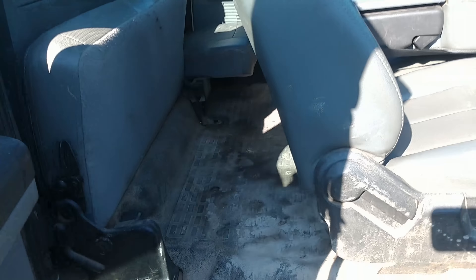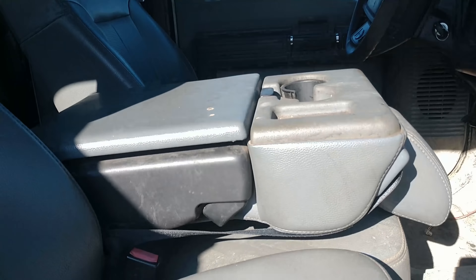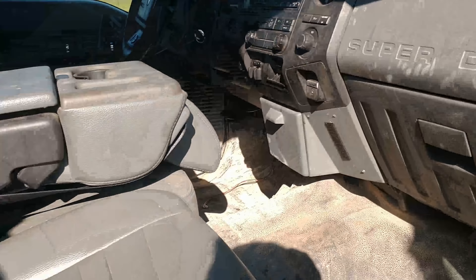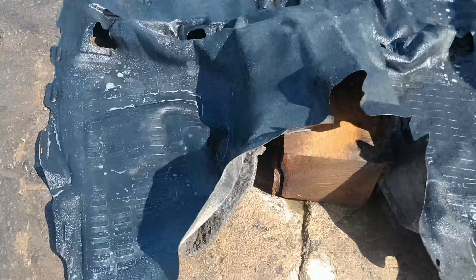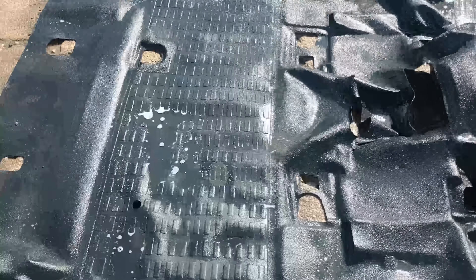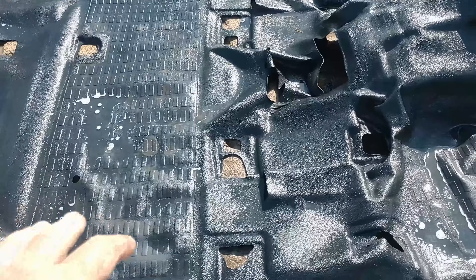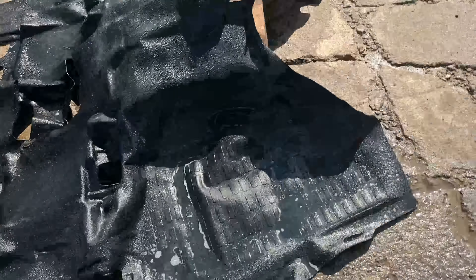When I say the whole interior I mean the seats, floor mat, all the trim panels, and we'll see how much farther she wants to go from there. You can see we're missing a visor, some vents, all kinds of stuff. So let's get the seats out — pretty simple. I just spray with cleaner, let it soak for a little while, then come back and hit it again with the pressure washer. I've got about a half hour, 40 minutes into it so far.